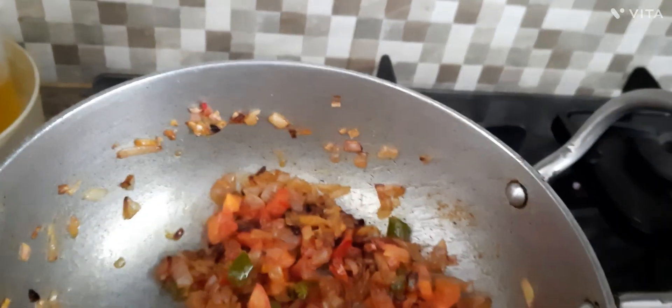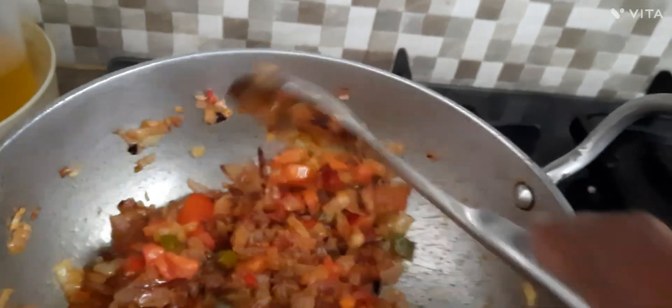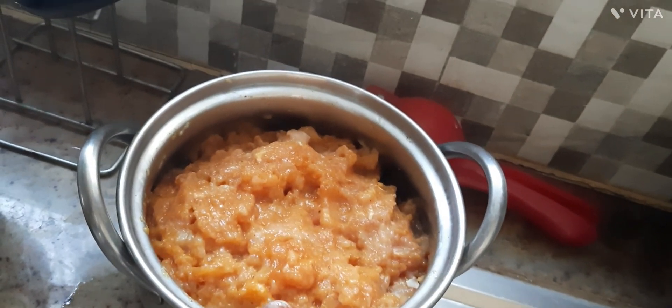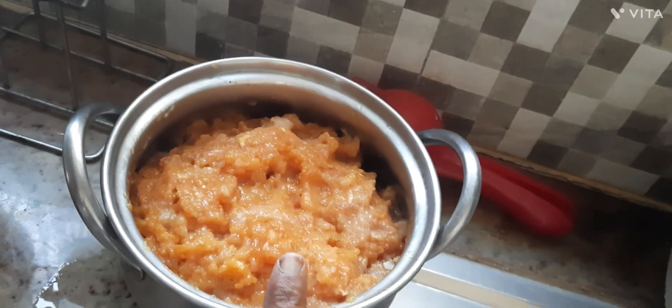I put the chicken in the next dish. I put it in with the lamb and make it with a little bit of onion. I put the lamb, the lamb powder, and the lamb paste.